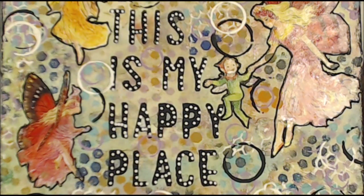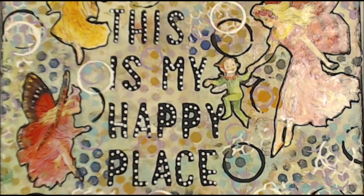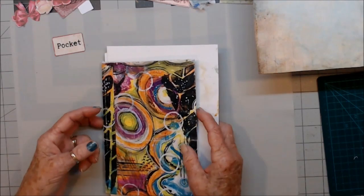Kia ora, welcome to my happy place. If you like today's video, please give me a thumbs up, leave a comment so I know that you've been — don't be shy — and please enjoy. Kia ora, welcome to Waste Some Time With Maggie.